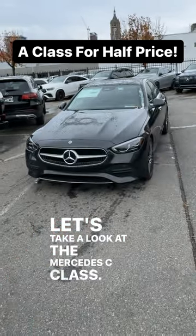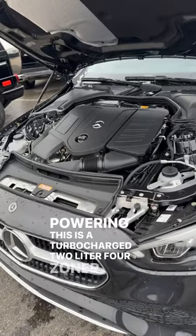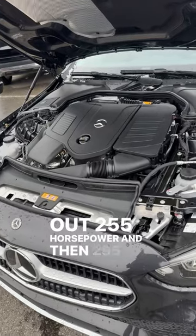Let's take a look at the Mercedes C-Class. Powering this is a turbocharged 2-liter 4-cylinder putting out 255 horsepower and 295 pound-feet of torque.